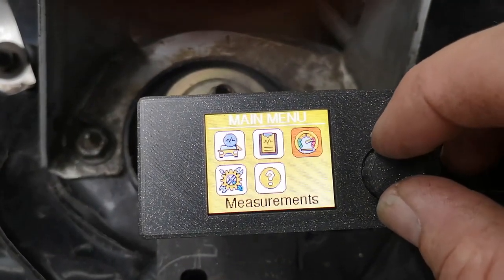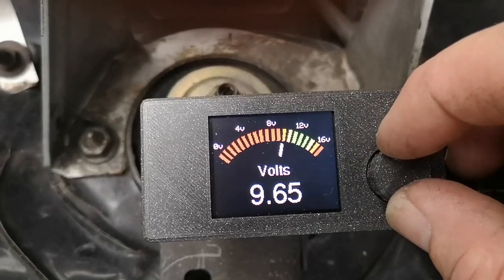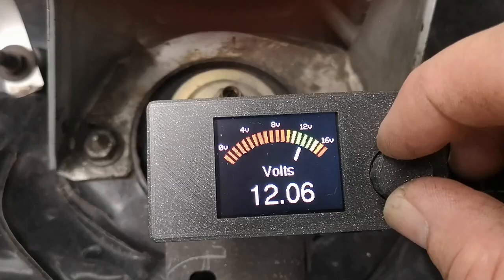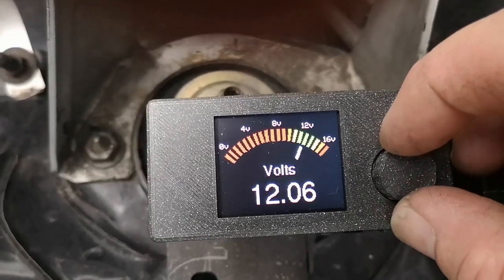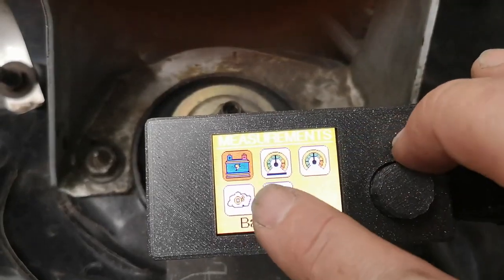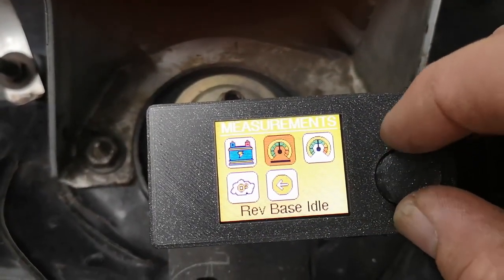This is a nice bit of kit because you can now test the battery. We've got 12.6 volts in there. When it's running, we can actually see what the alternator is doing as well as whether the battery is charging. Then you've got two more options here which are for your revs — I'll show you those in a second.